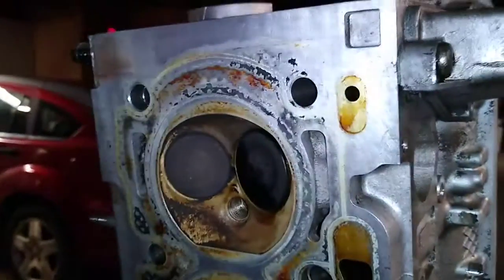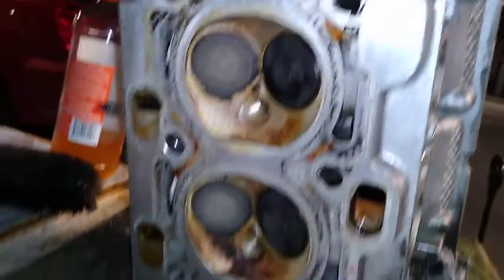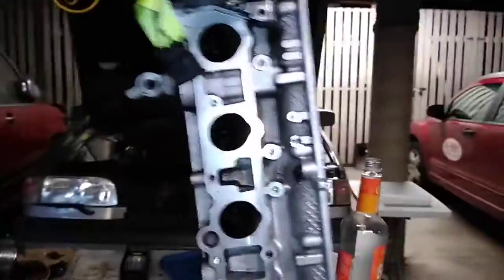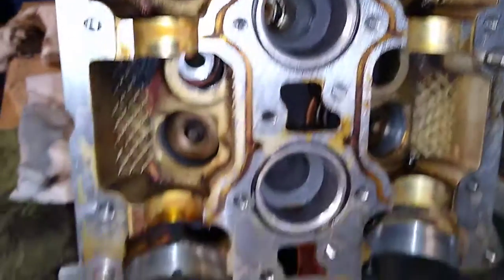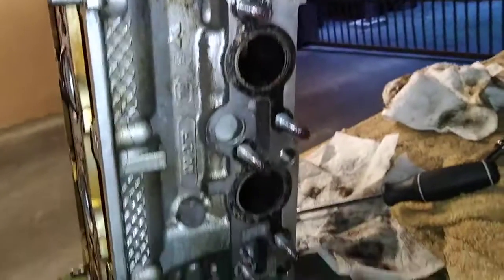I'm going to show you guys the rest of it now that I figured out to turn the torch on to the camera. This is the bottom, this is facing the front, this is the intake, and this is the upper where the camshafts are. Everything has been degreased and rinsed with brake cleaner, and I chose brake cleaner because it has a high alcohol content.